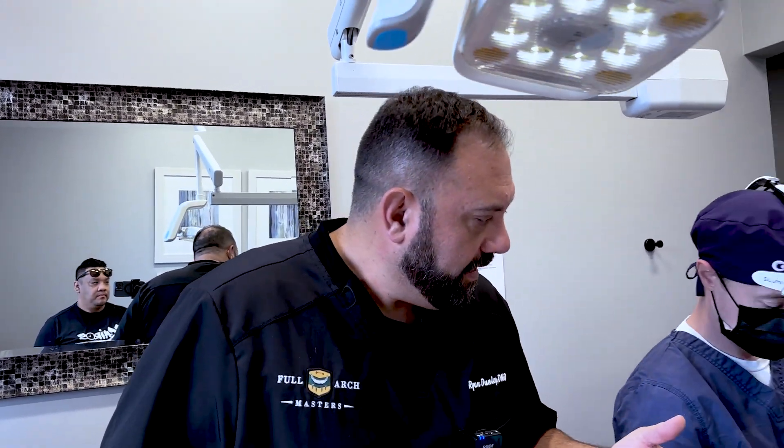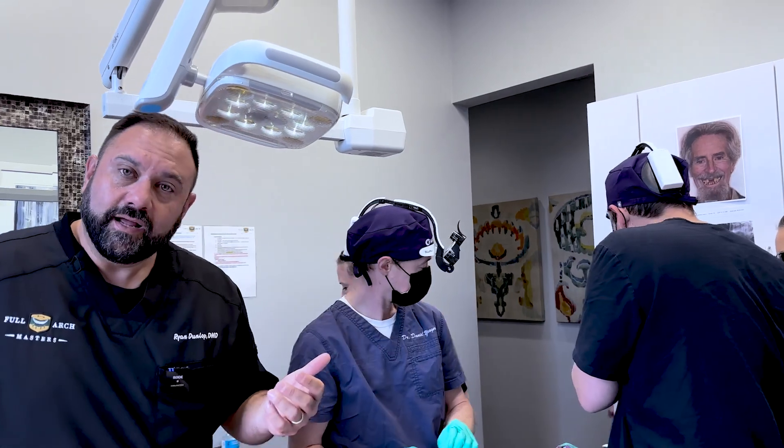Hey everybody, Dr. Dunlop here with Full Arch Masters. We're at the middle of our Full Arch Advanced Surgery course. I'm here with Dr. Michael Eggett and Dr. Daniel Yeager and they are doing something really cool today.